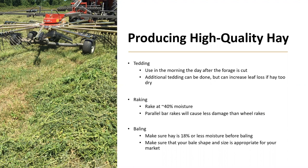Baling should be done at 18% moisture or less. If it is drier, you can have leaf loss; however, it is worse to have it wetter. If your hay is higher than 18% moisture, you risk production of mold, yeast, spontaneous combustion, and/or fire. Also, make sure that your bale is the correct shape and size for your market. For example, if you are targeting the horse market, large round bales will likely not be appropriate as most horse owners prefer small square bales. However, the dairy and beef market will likely prefer large round bales.